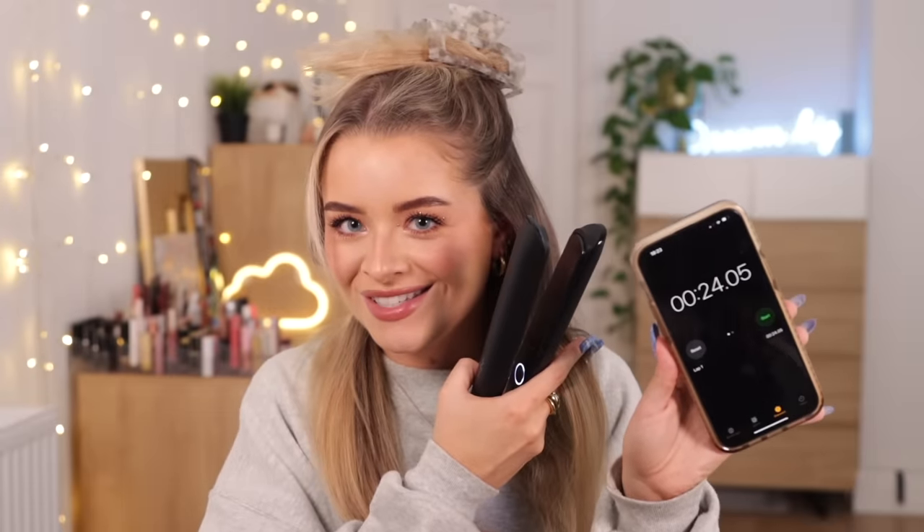I need a second pass, definitely over the ends. I need to go in with a third pass — and it's straight. Was it not the same before? 24 seconds to do one piece. Very similar. Actually, that does feel very soft.